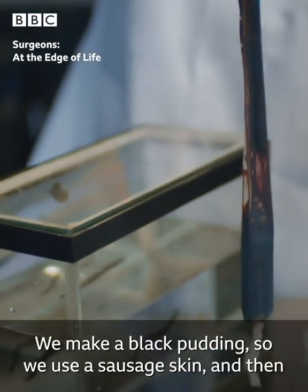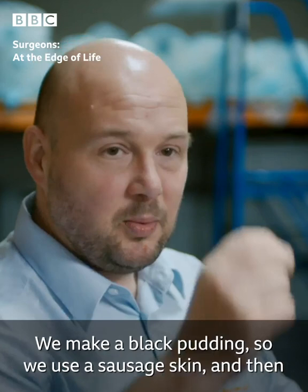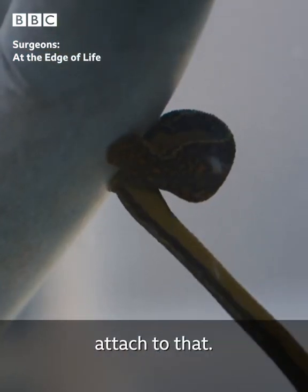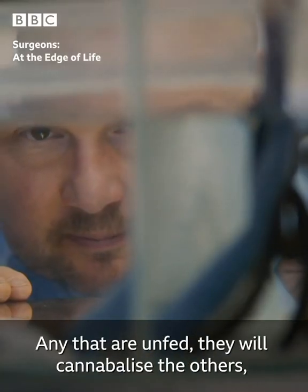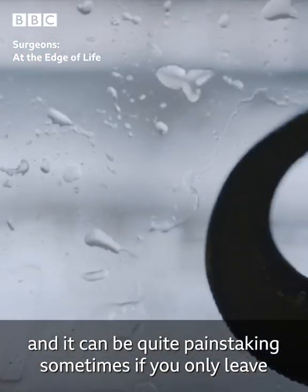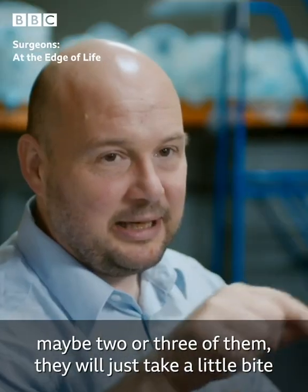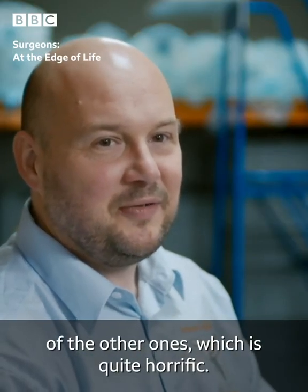We make a black pudding — we use a sausage skin and fill it full of fresh warm blood, and they just swim and attach to that. Any that are unfed will cannibalise the others, and it can be quite painstaking sometimes. If you leave maybe two or three of them, they'll just take a little bite out of the other ones, which is quite horrific.